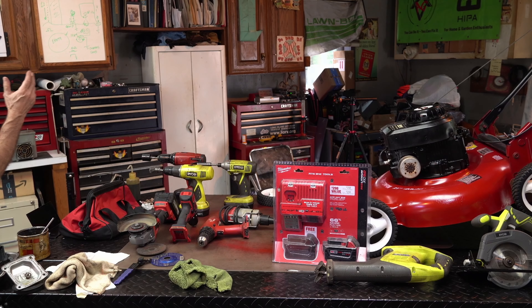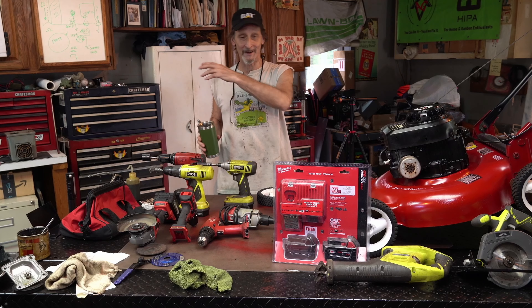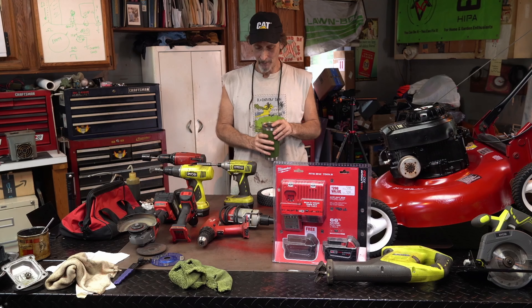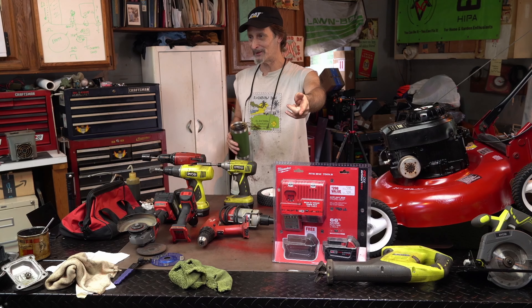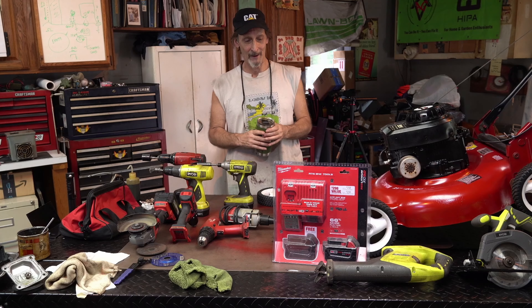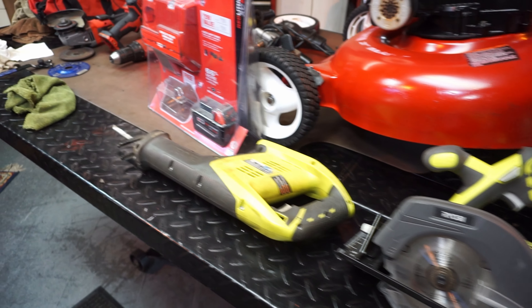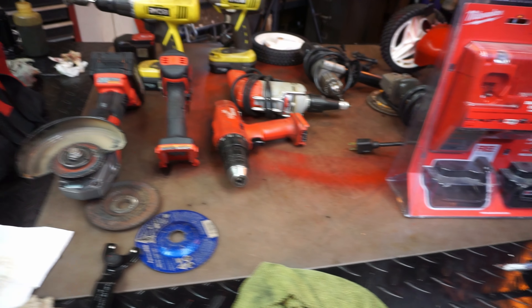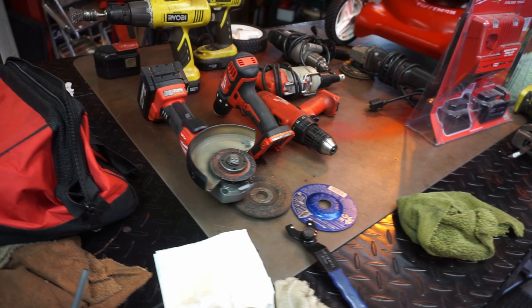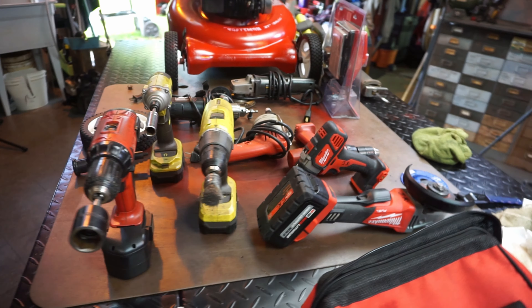Alright fellas, I think you guys are figuring out now what it is I picked up. I did not pick up all of this stuff, but I figured we would look at what I did pick up. In the bag, in the blister pack, we have a brand new battery — 18 volt — and a brand new charger. We'll do a little tool talk and take a look at everything that I have versus what I just picked up.